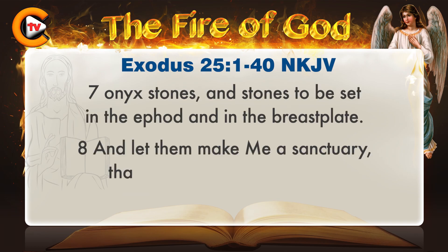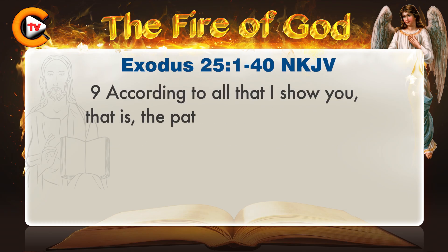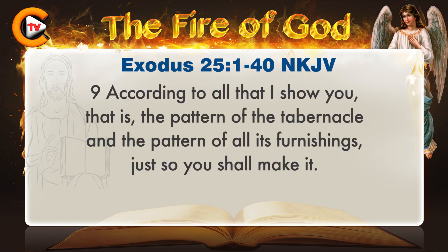Onyx stones and stones to be set in the ephod and in the breastplate. And let them make me a sanctuary, that I may dwell among them. According to all that I show you, that is, the pattern of the tabernacle and the pattern of all its furnishings, just so you shall make it.